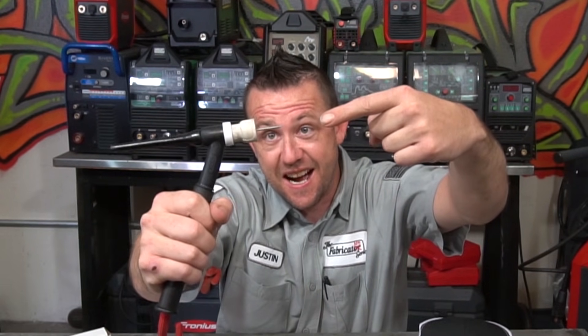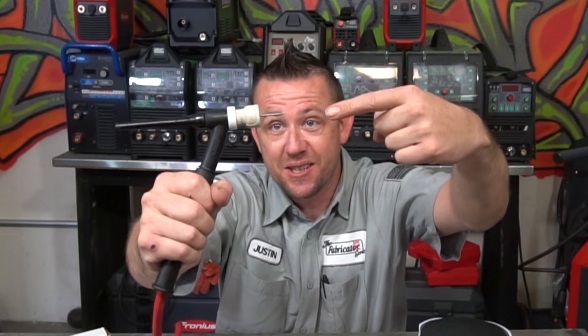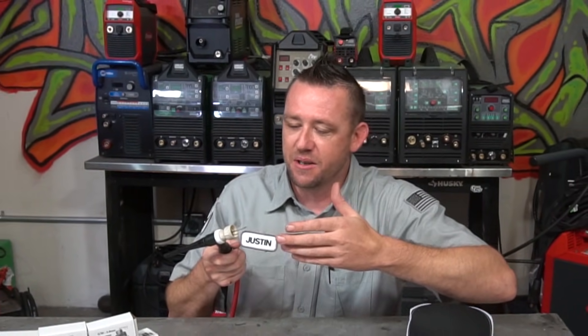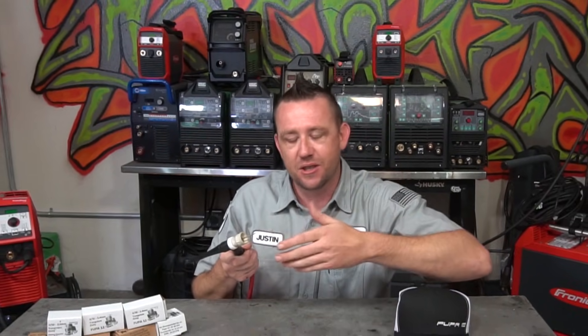That is a ton of stick-out. Why do you use that much stick-out? How do you get away with that much stick-out? Of course, one of my personal favorites: only people on YouTube who don't know how to weld use that much stick-out.